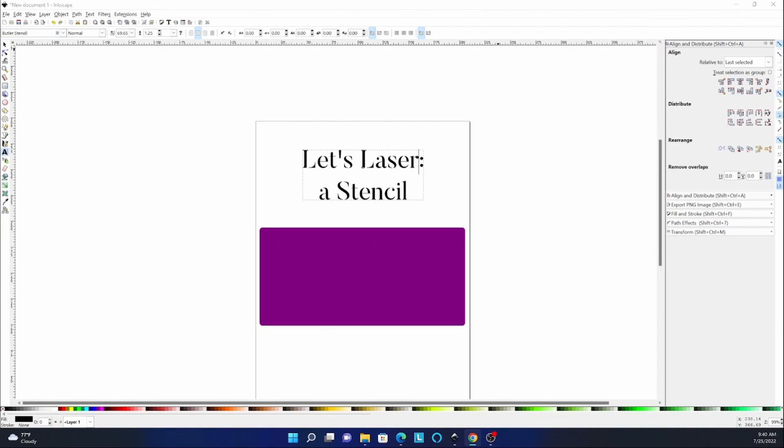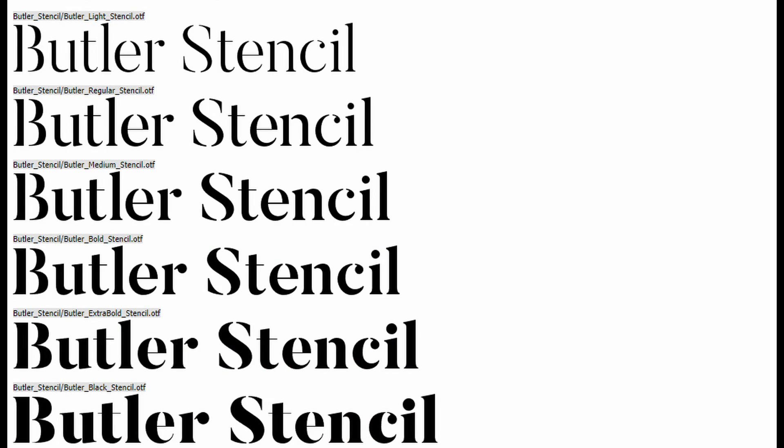If your stencil is going to have text, the first step in designing is to download a stencil font. Having a working stencil font for lettering saves you a lot of time and makes sure that your letters come out clear and readable. My go-to stencil font is Butler stencil, which you can find free online.